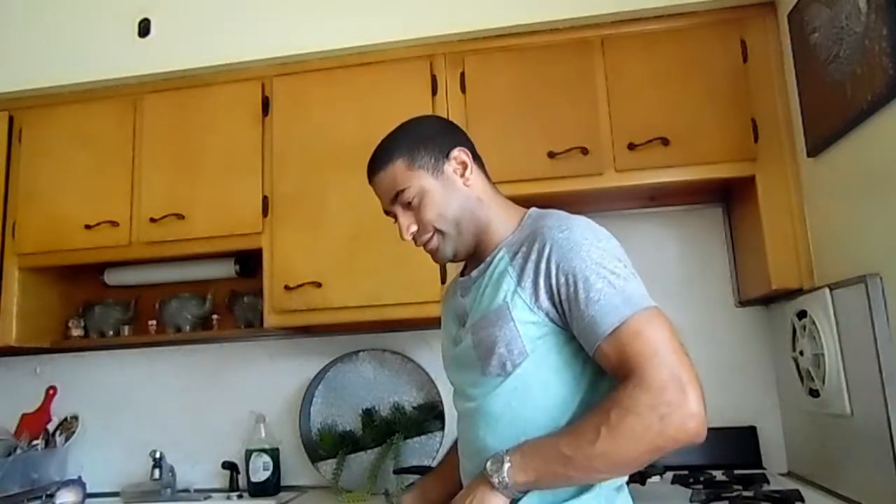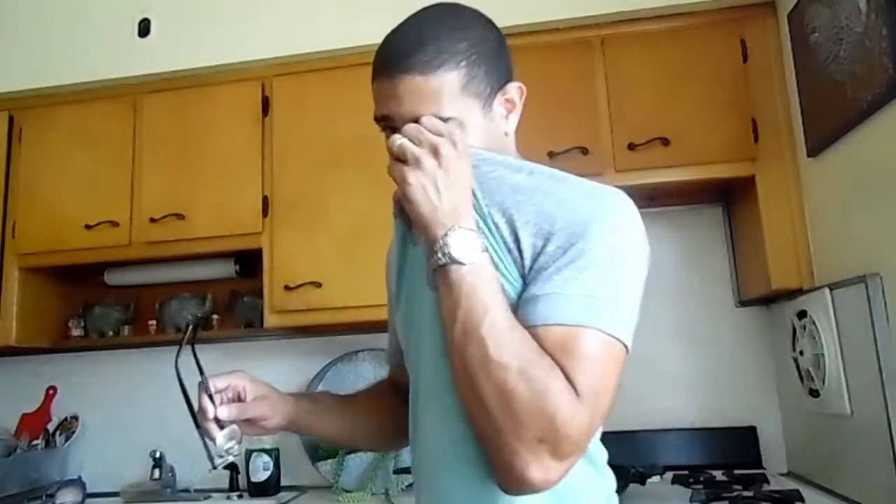One thing that I hate about cooking — my glasses always get so foggy. Always. It never fails.